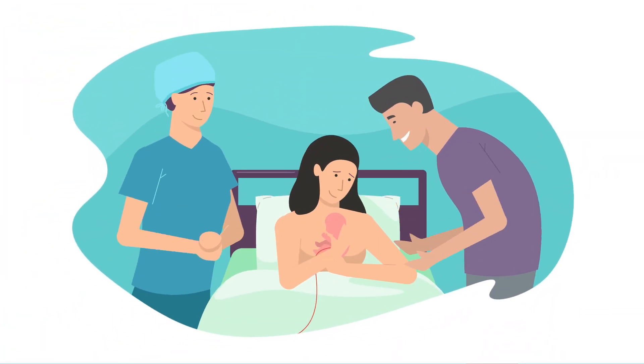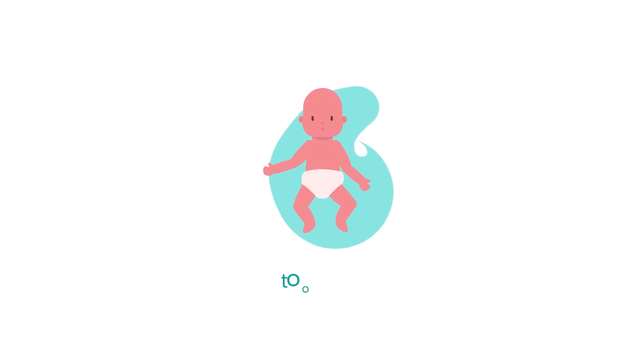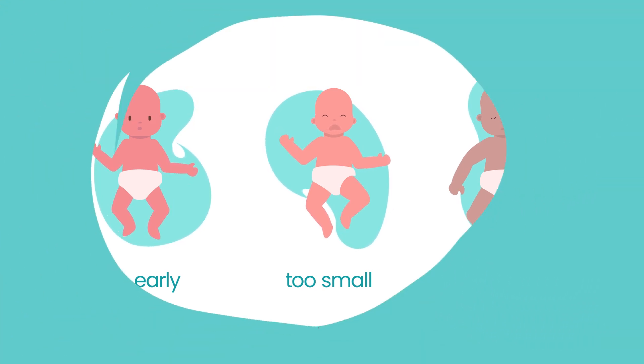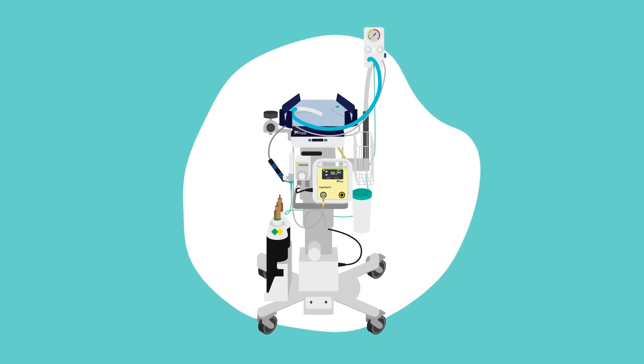The practice of optimal cord clamping is straightforward in the majority of births. But what happens when babies are born too early, or are too small or too sick at birth? The Lifestart Birth Trolley helps to facilitate optimal cord clamping for these babies who can benefit the most from the intervention.